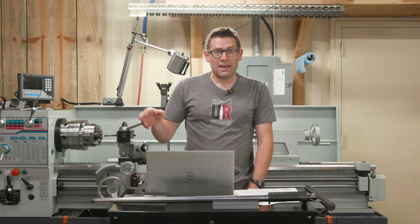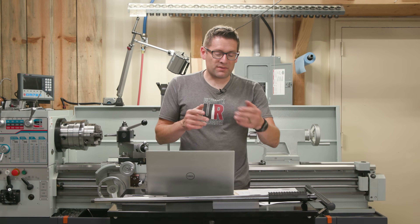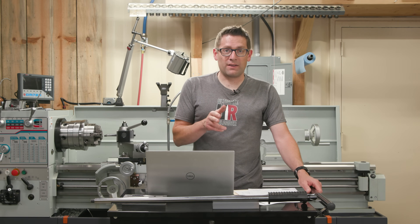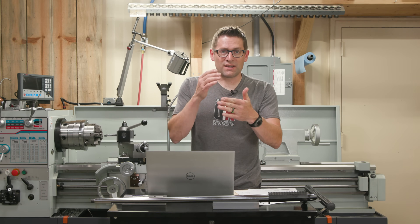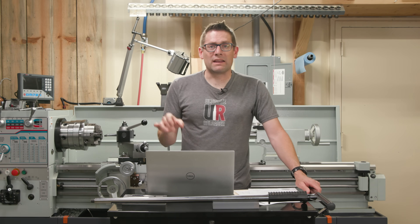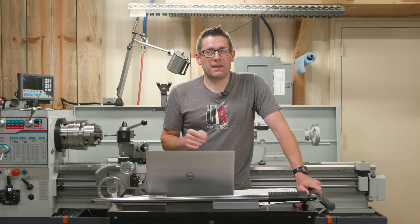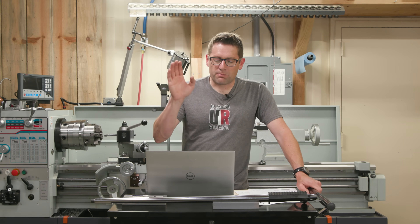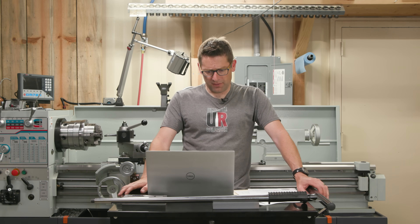I did a test on a lathe — engraving on a cylindrical stainless steel object, same 416R material — and turned it down until I could just barely faintly see it. Removing 8 thousandths per side — 16 thousandths off the diameter — took me down to where I could barely read it. That means the engraving is 8 thousandths of an inch deep, which is well beyond the 3 thousandths of an inch the ATF requires for marking firearms. So this machine can definitely handle it.